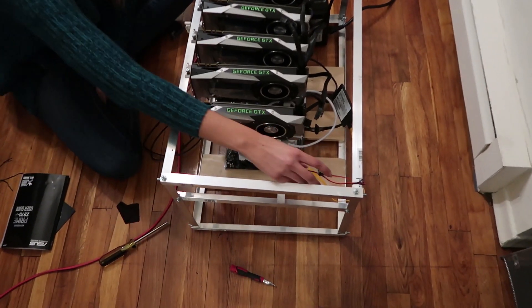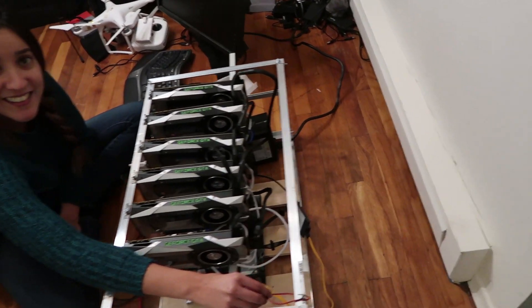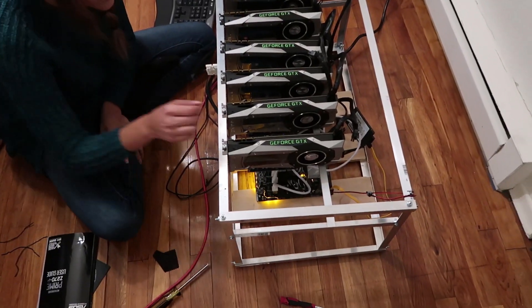What you got there? The CPU — the central processing unit. Here we go, we got it. Alright, I think we got it. Let's go with the power switch.